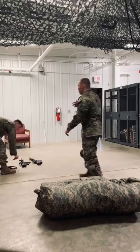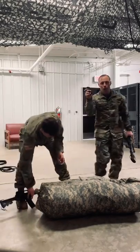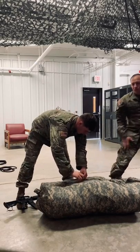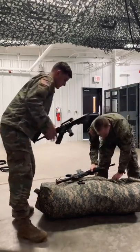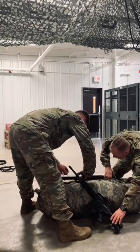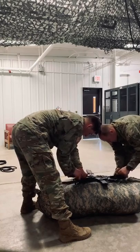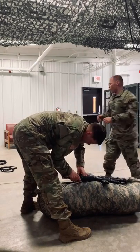Now grab the two carabiners and the M4s. Go from sky to ground, wrap it around with your carabiners, and alternate your weapons so one buttstock goes one way. Make sure you lock it in at the buttstock and the front sight post.